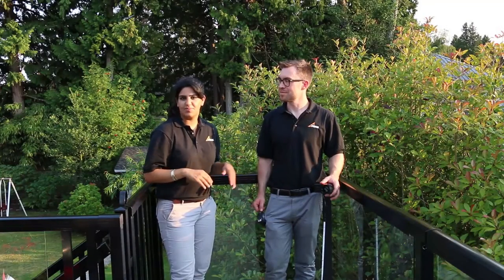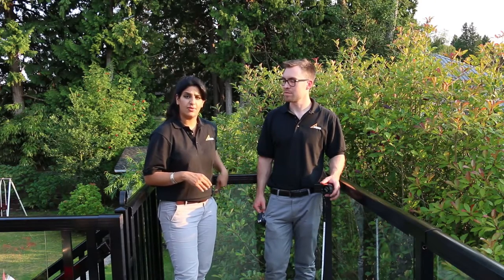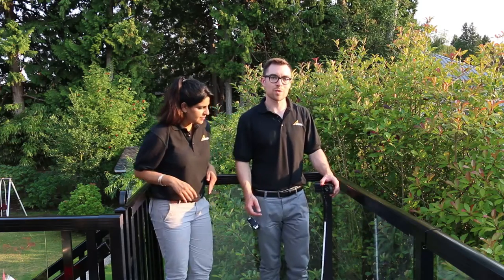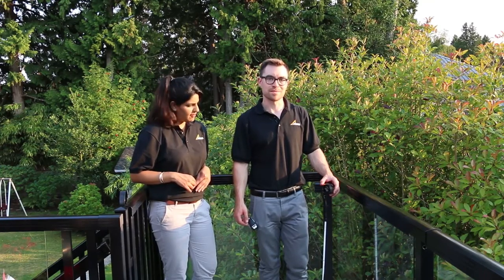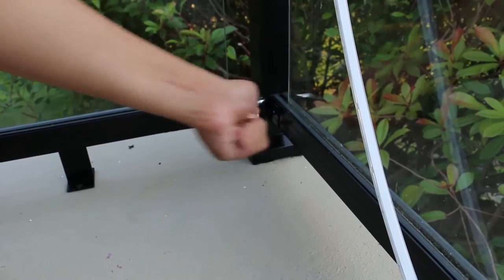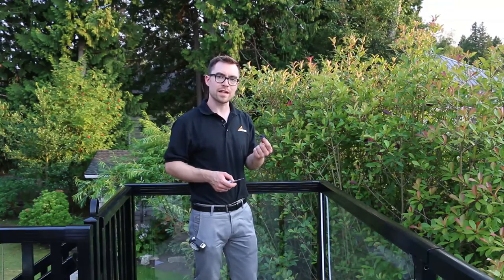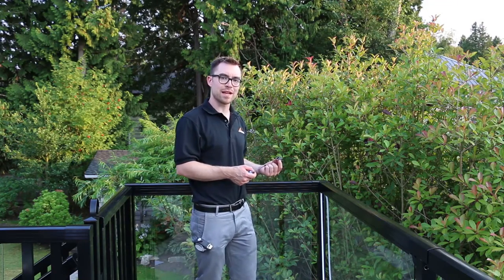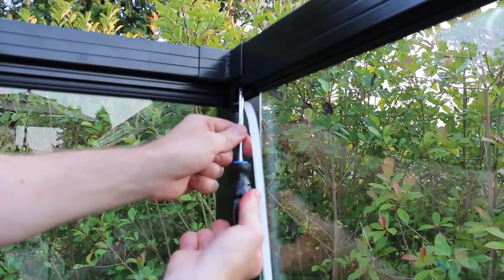Now we'll reattach the post back onto the deck. Before doing so, determine how to feed the extension cable from the post base out to the Wi-Fi controller. Since this is a hard surface deck, we'll run the cable out through one of the side notches in the post base rather than drilling through the deck surface. Then install the end bracket by inserting the LED strip into the bracket and attaching it to the post with the existing fastener. Repeat the end bracket installation for the remaining posts, keeping in mind that the left and right end brackets are different. Be sure not to over tighten the screws.